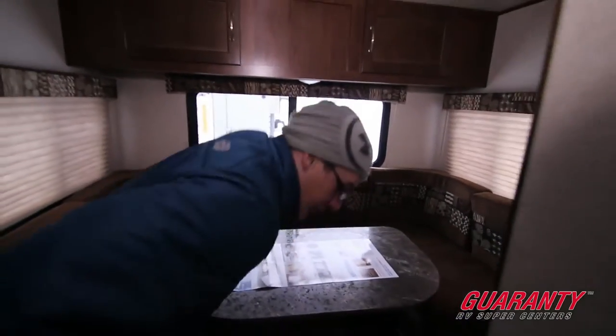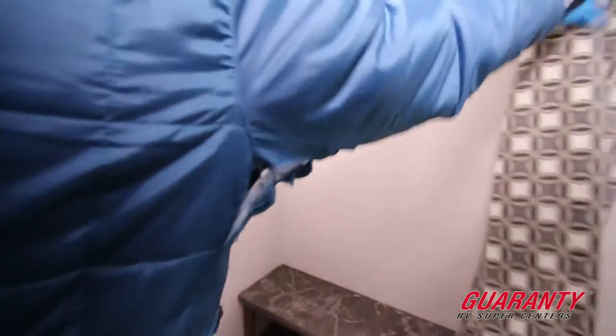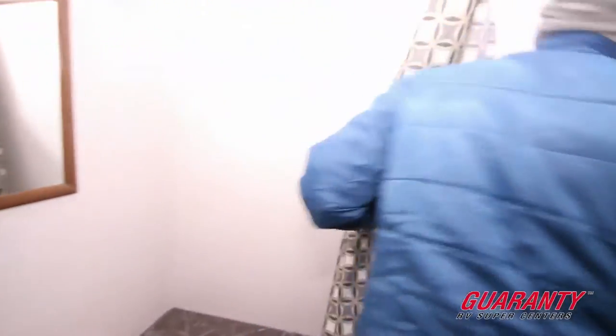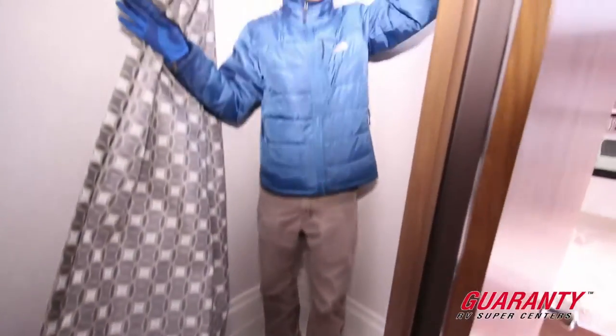As we move down, you can see we've got the bathroom here in the middle — toilet, mirror, and a nice tub-shower combination. There's a nice little skylight. You can get your bigger guys in here.